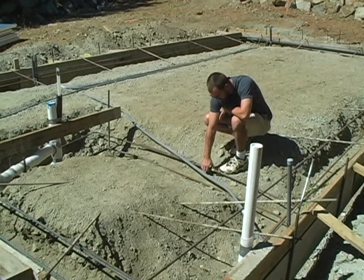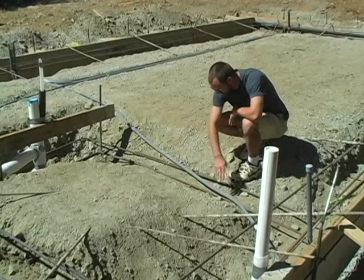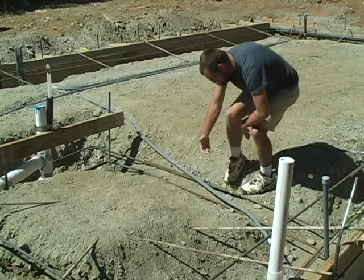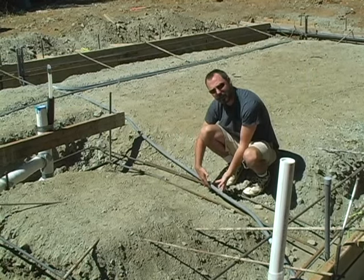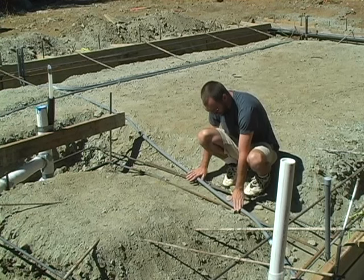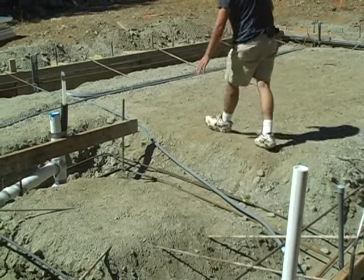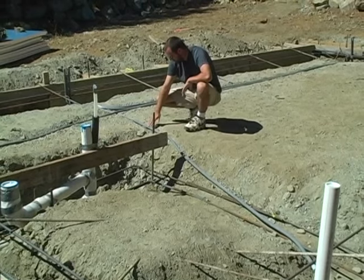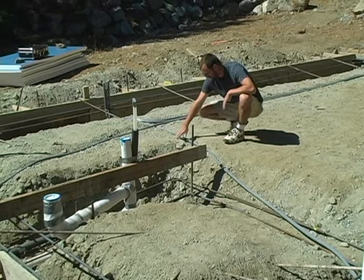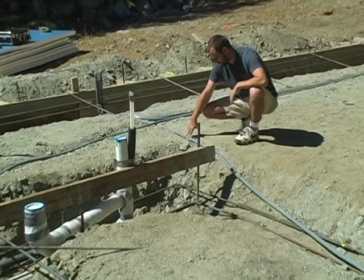We'll actually pull this rebar up when we pour, get it up off the ground, so there's enough flexibility in this pipe to allow us to do that. Then we run this again keeping it towards the bottom — we don't want to have the pipe up in the air without support underneath it, because when we pour the concrete it'll have a tendency to just snap this under the weight of the concrete. So we've got it down where it's supported underneath. When we get up into the bottom of the slab area we've just dug out enough to basically keep the top of the pipe flush with the bed that's going to be our base for the insulation and for the base of the concrete.